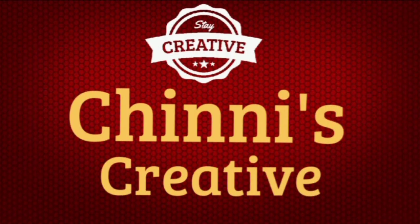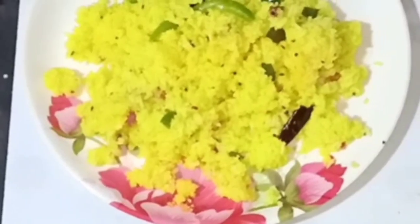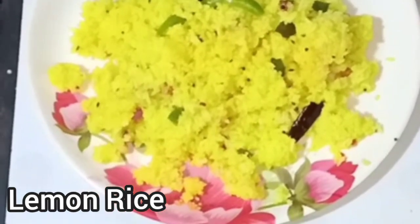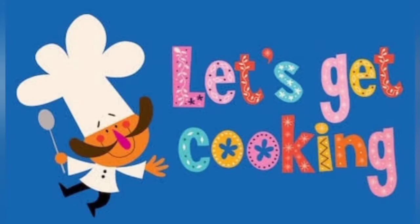Hi viewers! Welcome to Chinnays Creative! Our special recipe today is lemon rice. This lemon rice is very easy to prepare.